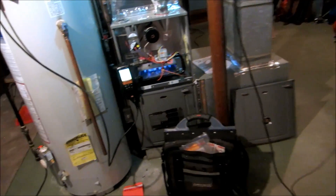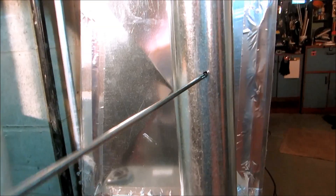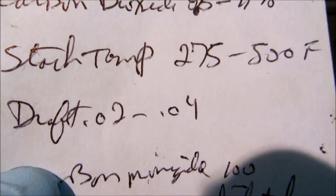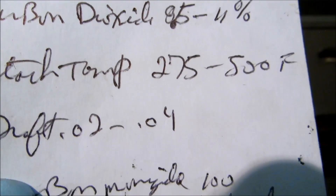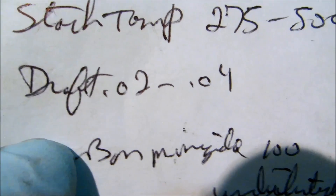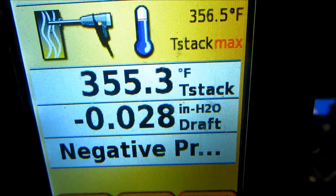You've got to burn off the oil — it's just the way it is. I need to turn this up. The silver door is open, that's what I do. Check the draft here. We've got a good draft — good draft going up to the flue.